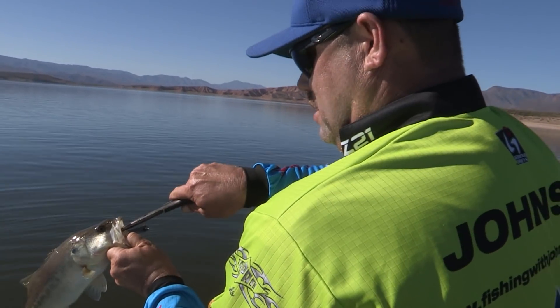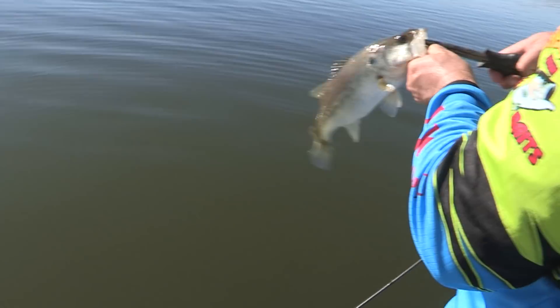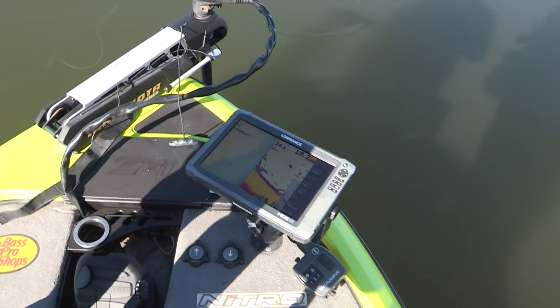Come on. Sorry, folks, you're at my back. But come on. There you go. We'll release him real quick. See if we can get down there to get some more. They're still down there. Let's get down there where they're at.